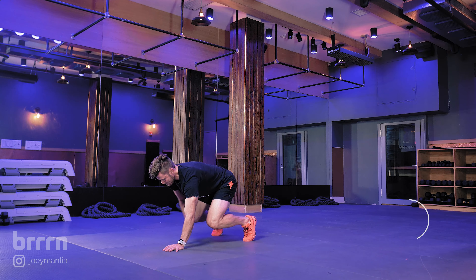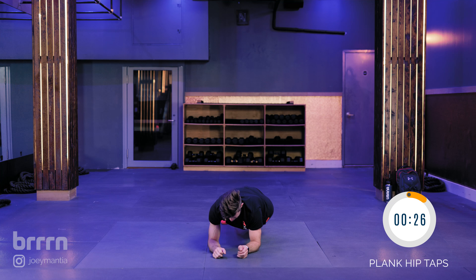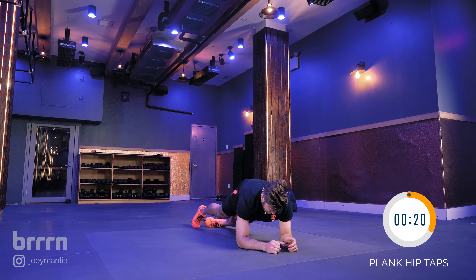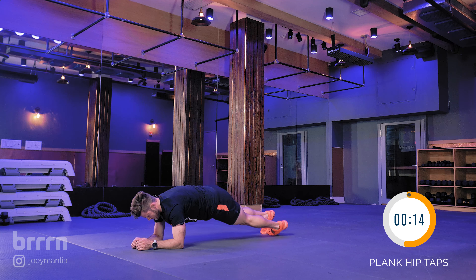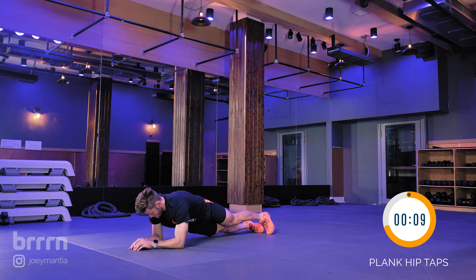We're going to go into plank hip taps — in a plank position, just hit your hip towards the floor. On this one, it's really important to keep that belly button engaged and pulling that belly button all the way into the spine — core engagement. This one's tough on the back, so if you have back problems, maybe ease up and be careful. We're 30 seconds here, 10 to go.